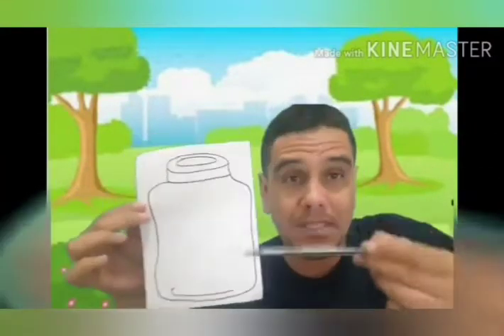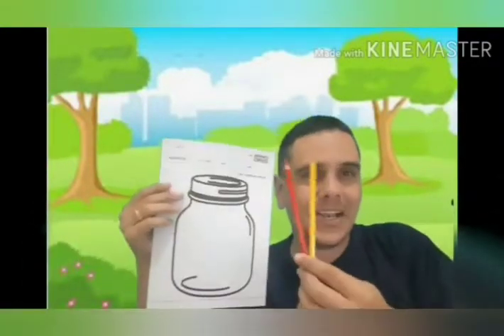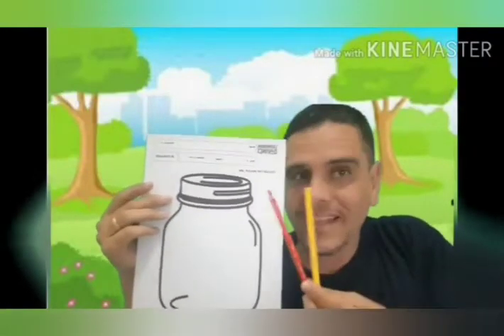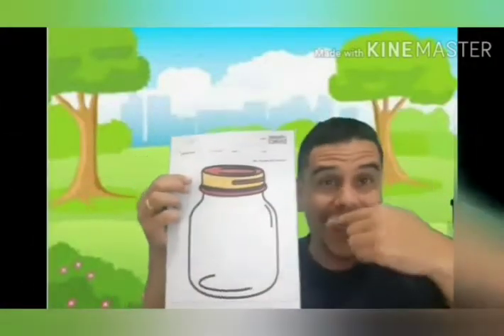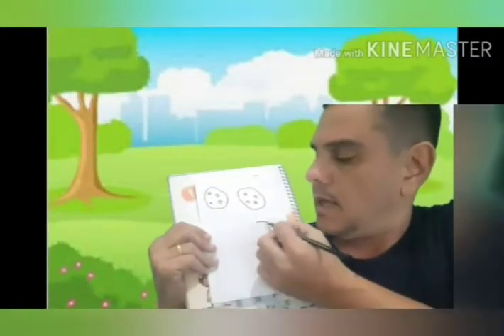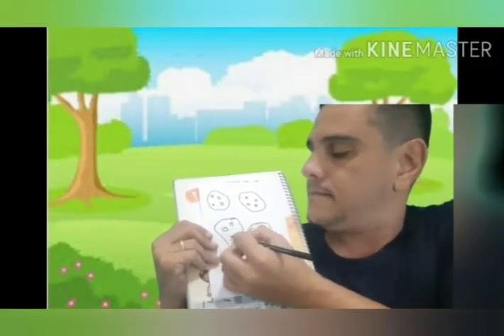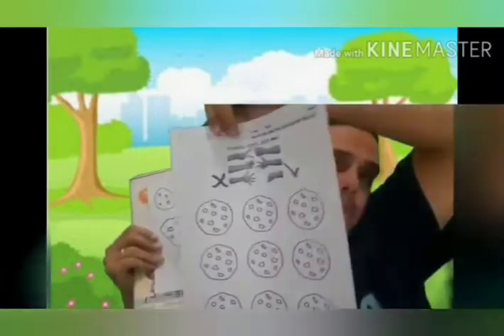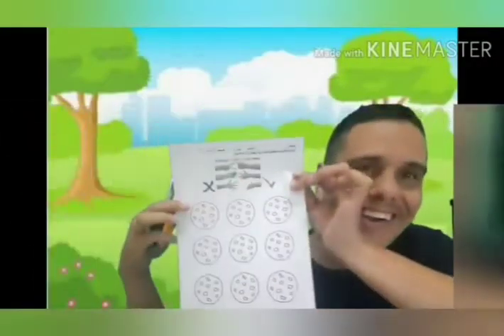You can draw in a piece of paper a biscuit jar. Then you can color. I will use red and yellow, but you can use the colors you want. Next step: you can color the biscuits. If you don't have how to print, you can draw biscuits. You can draw or you can print, then you can color.